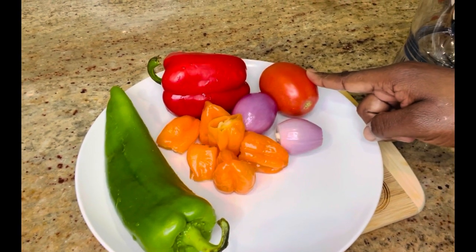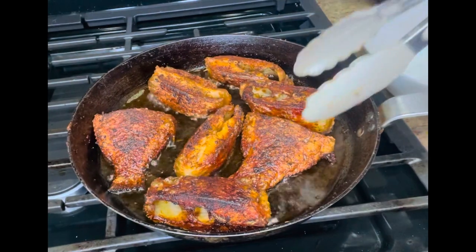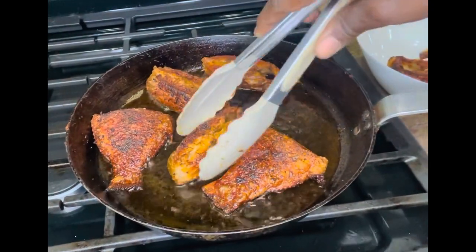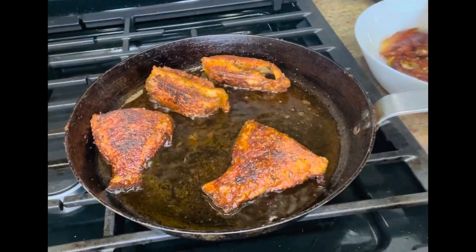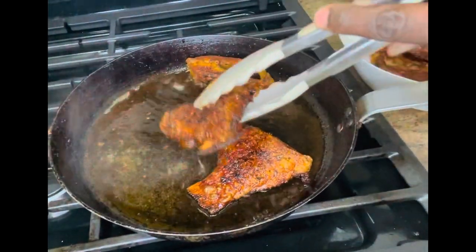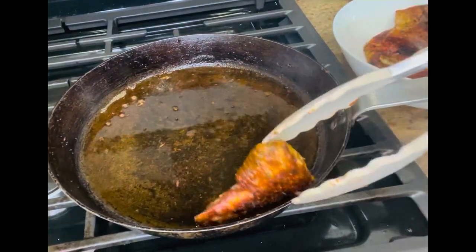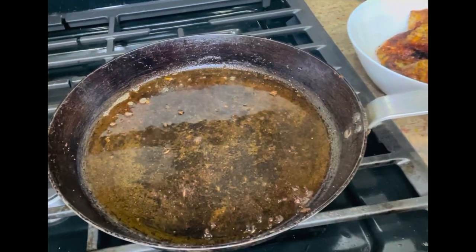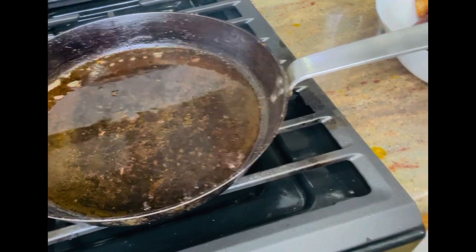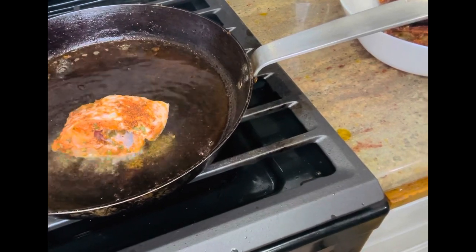I have my ingredients here for the pepper sauce — shallots, bell peppers, Anaheim pepper, habaneros, and one tomato. I'm going to use my blender, which is also a processor. Now the first batch of fish is all done, so I'll take them out of the pan, place them in a bowl, and set aside while I do the second batch of fish, which is now going in.